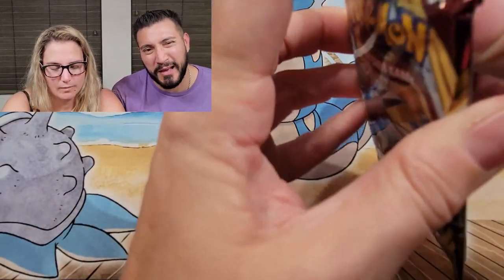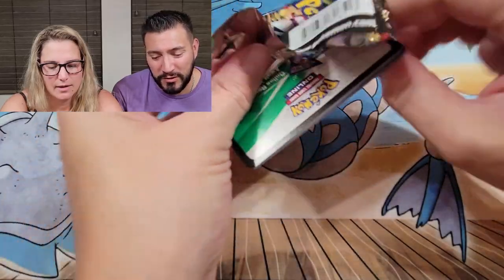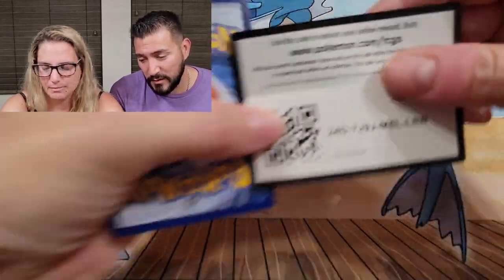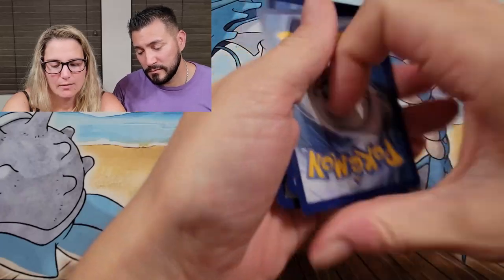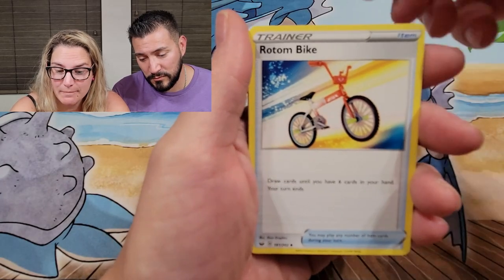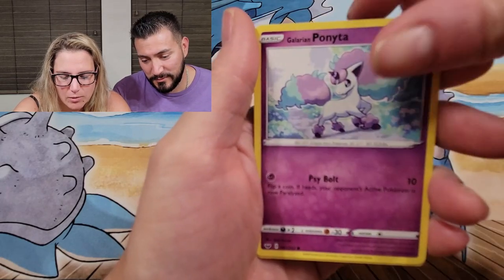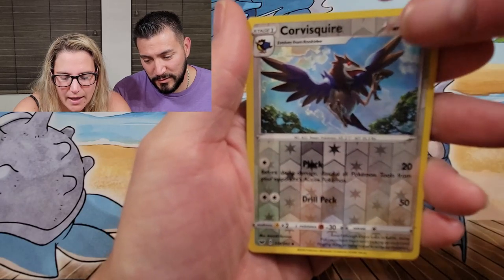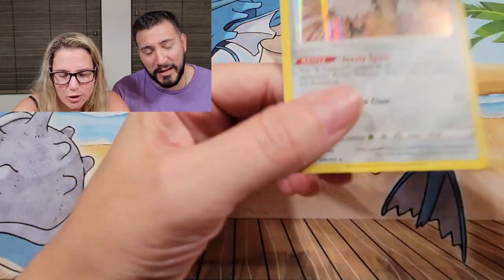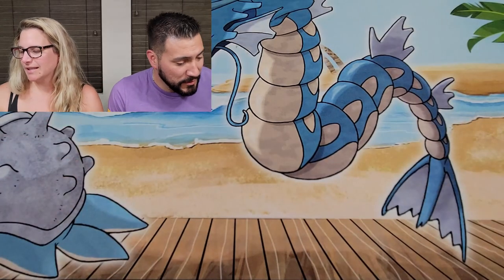Last pack of both boxes — let's pull something good! Wouldn't be mad with a hyper rare Boss's Orders, or a secret rare Quick Ball. It's white! Bam — last pack magic! Seekonk, Big Charm, Rotom Bike. Mudbray, another Ponyta for me, reverse Corvisquire, and a Galarian Perserker holo.